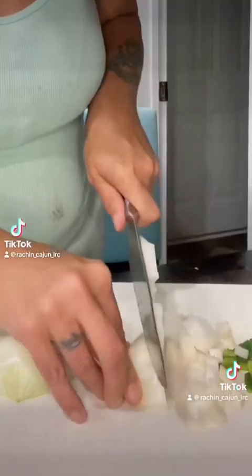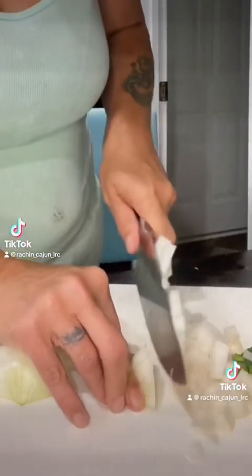Next we're going to chop up two onions and one bell pepper, and I have frozen celery in the freezer because I got a bunch of it and didn't use it. Celery, onions, bell pepper — that's the Cajun trinity and that's what you put in everything before you start your dish. I hate onions so much. Through the magic of editing, we're done with that.